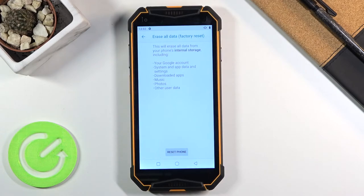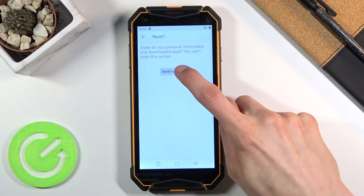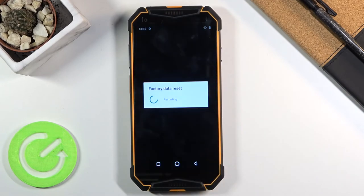Now assuming you have already backed up your device, or you simply don't want to, tap on Reset Phone, then Erase Everything, and the process will begin.